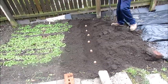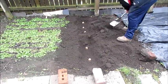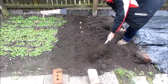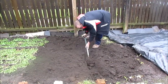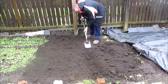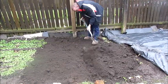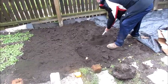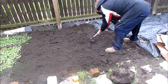These are Pentland Javelins and they're first earlies. I'll show you us doing the next lot in a minute. This is the third row, third trench being dug. So all we're doing is we're digging and then we're covering back over. We're still on the first earlies. As you can see, he's covering over the tubers there.